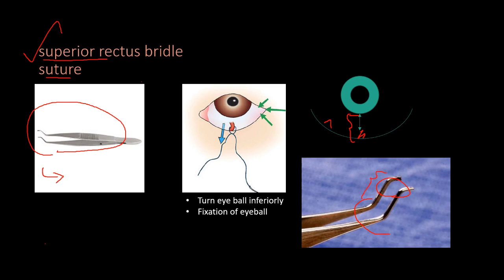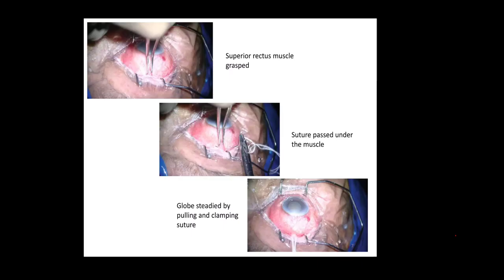The distance from the limbus to the superior rectus tendon is 7.7 mm. In the forceps, this distance is also 7.7 mm. We keep this end at the limbus and catch the superior rectus tendon. The suture is passed below the tendon so that the eyeball is placed downwards and fixed.